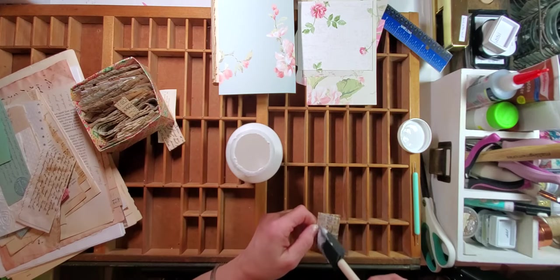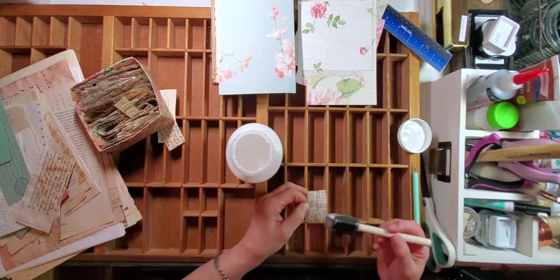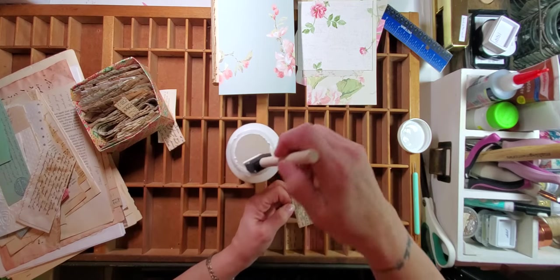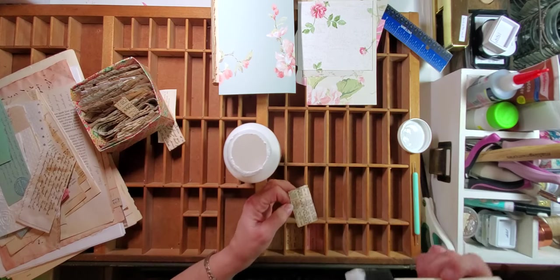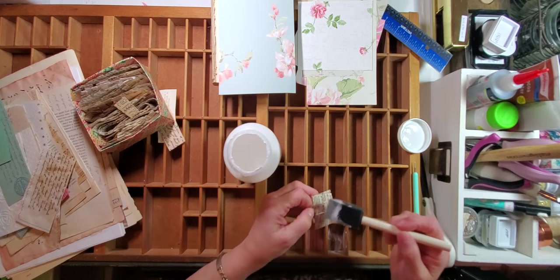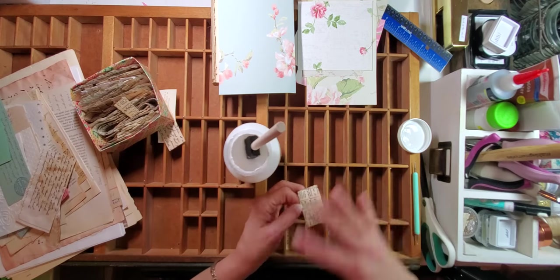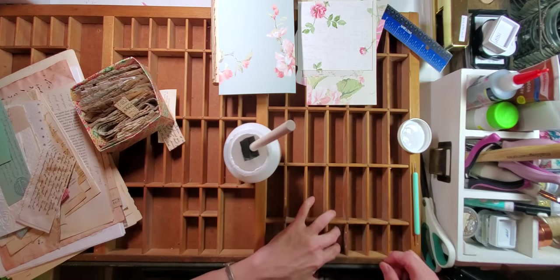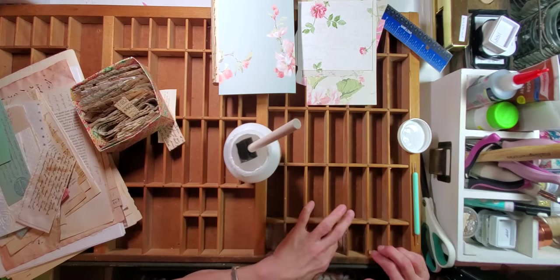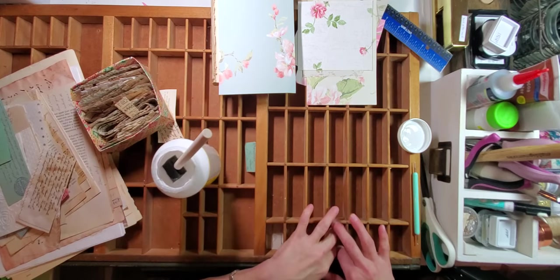We're just going to put our Mod Podge on our paper ruffle like so. We don't want air bubbles — it's very hard to fix an air bubble. They say you can, but it doesn't look right to me even when you fix it. So what we're going to do is get Mod Podge in the opening and on the back of the piece we're putting in there. I'll use the light to make sure the whole piece is nicely covered so I don't end up with an air bubble. I have never successfully fixed an air bubble.